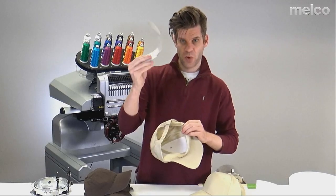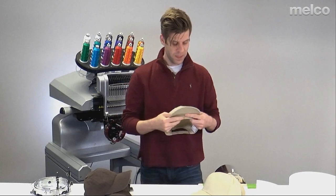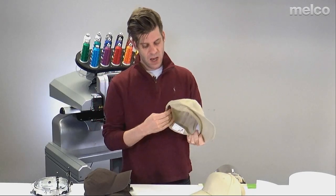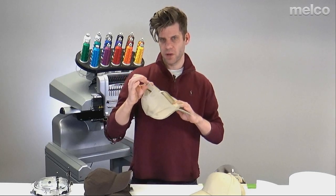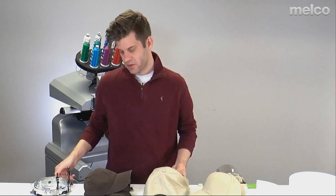Also check for cardboard inside — just to support the hat, make sure you're not sewing through that. Once I have all of that out and my sweatband open, some people unbuckle the strap in the back. I tend to leave it — it's completely up to you.